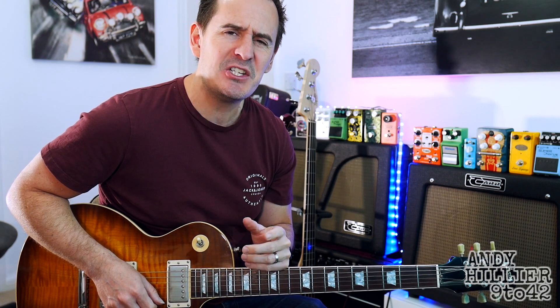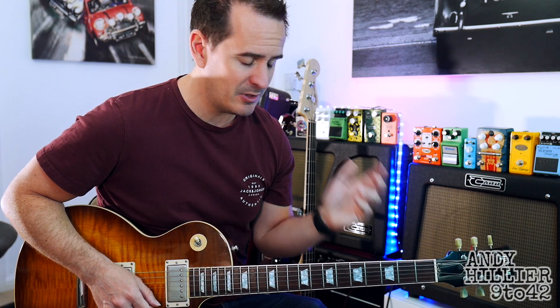Hi there, I'm Andy Hillier and today I'm going to teach you how to play Bored by Jeff Burnett — I think that's how you pronounce his name. It's a beautiful song; the guitar playing on it is really, really nice, so I thought I'd do a video for you.